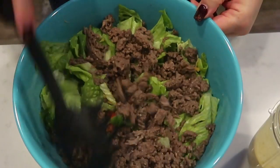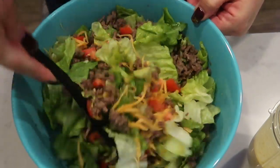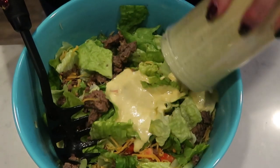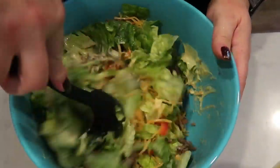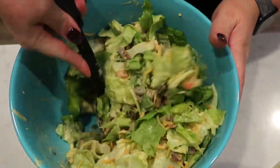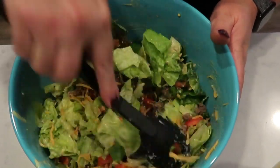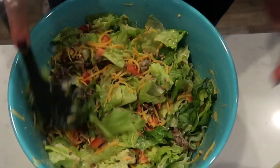I've added the ground beef and we're just going to give this a good mix, get that ground beef mixed in really well with our lettuce. Then I have my dressing — I'm going to pour all of the dressing in with the lettuce mixture and get this nice and stirred together so that everything gets coated with the dressing. Our salad is prepared at this point, other than adding some fresh cut up pickles right to the top.